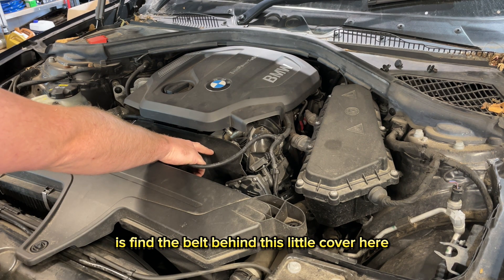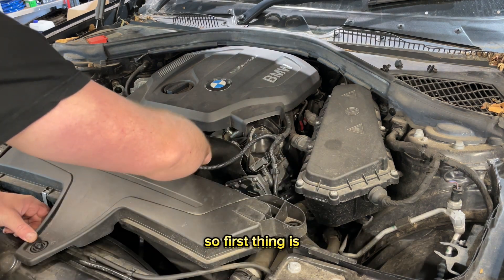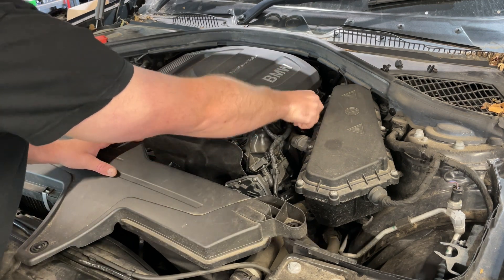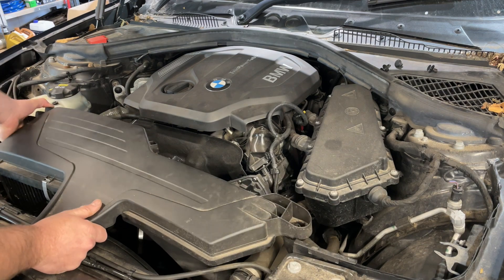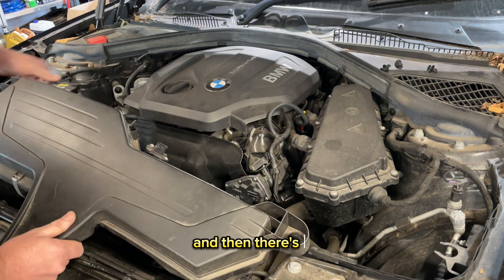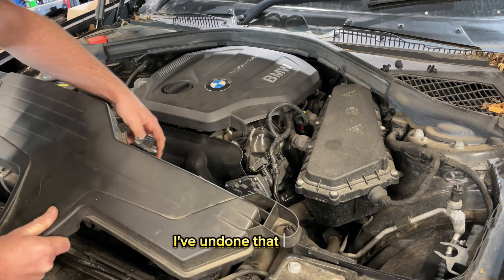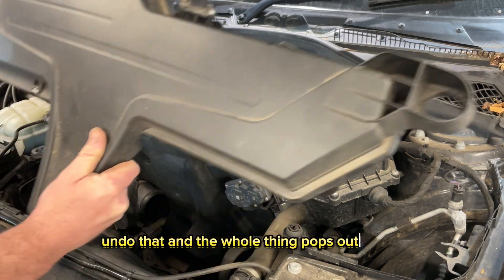We need to find the belt behind this little cover here, so first we're going to take this air box out of the way. Unplug the airflow meter and pull up the air box at all three corners like this. There's a jubilee clip that holds the air pipe on here — just undo that. I've undone that already, and there's another one just below it. Undo that and the whole thing pops out in one.